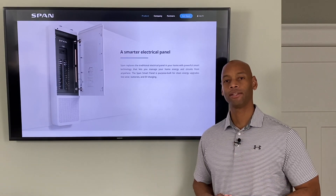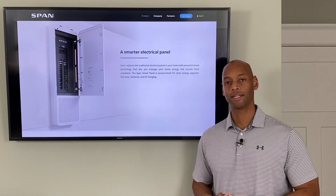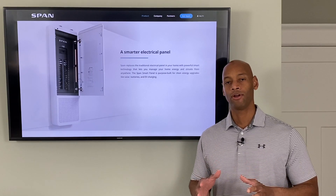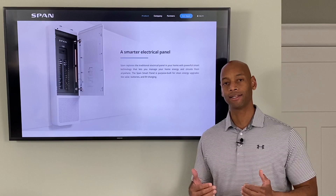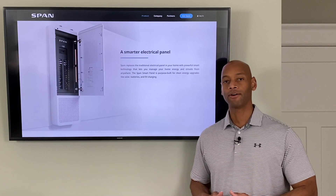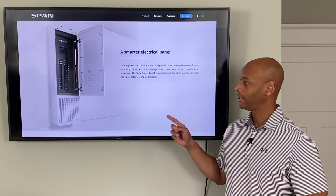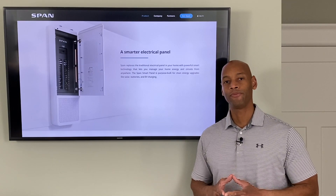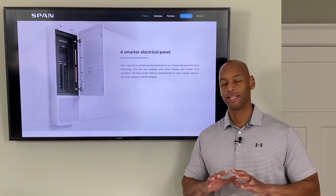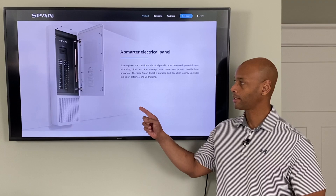If you're serious about getting your house set up to survive a loss of the electric grid, you're going to need to have visibility and control over how the energy is collected, stored, and used within your home. In today's video I'm going to be showing you the SPAN Smart Panel, which allows you to do energy monitoring and energy load management for the entire home in one single device.